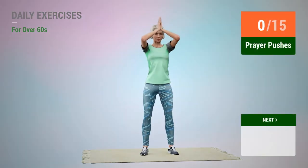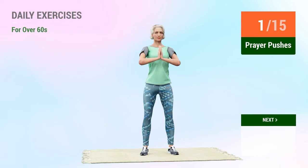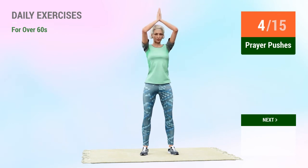Next exercise: prayer pushes. In 5, 4, 3, 2, 1, go. 1, 2, 3, 4, 5, 6, 7, 8, 9, 10.